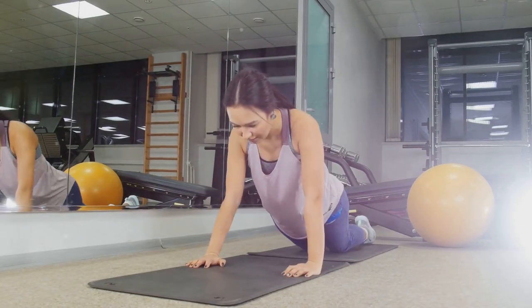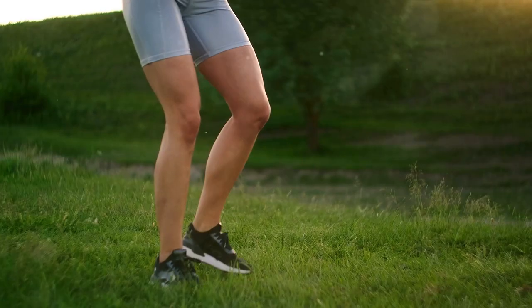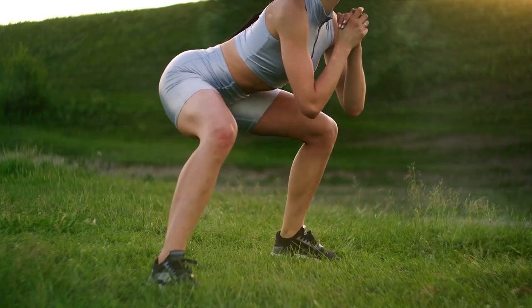Moving on to the third and fourth exercises: planks and lunges. Let's jump right into it. Starting with planks, a fantastic exercise for the core.